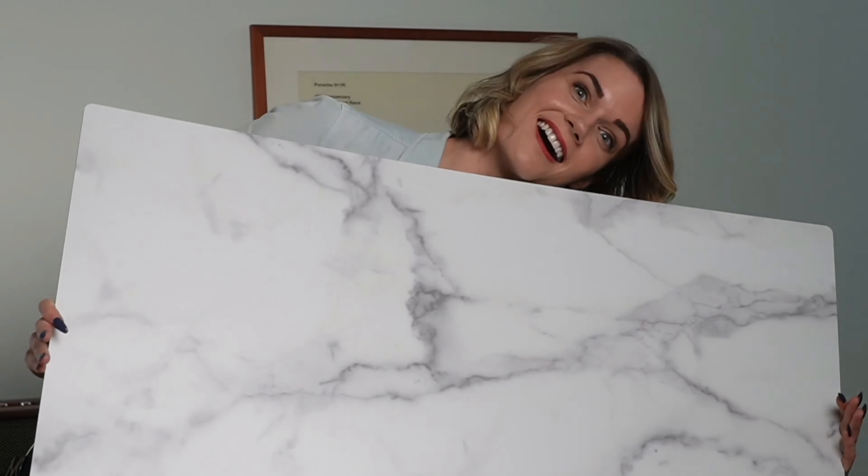You probably don't need this product, but if you do, you may want to hug me. Hey guys, Mandy Gleason, founder of Replica Surfaces.